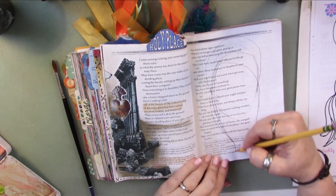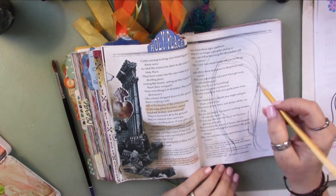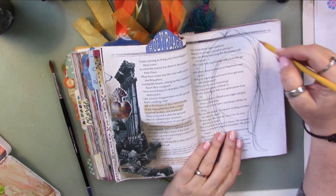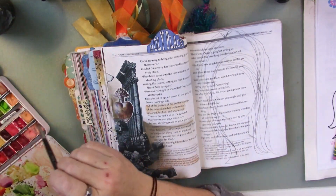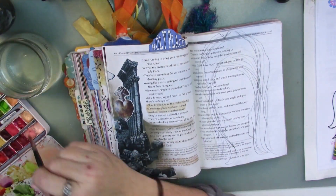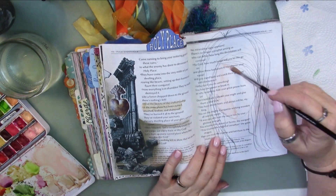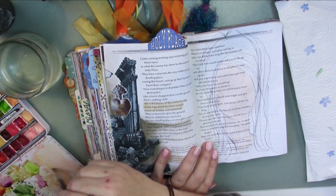I want to mention before I read the psalm that I forgot to put gesso down on these pages. You'll see me oftentimes going over and checking to see if it's bleeding through. If you don't have clear gesso, that's okay. What I want you to do is dry the back of the page. Put down your watercolors and work on the front, then turn that page over and just dry the back. That gets everything settled within those paper fibers and ultimately you'll still have a page that is not wrinkling up and creating a mess.